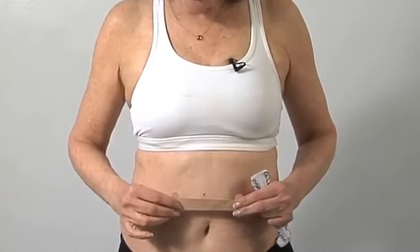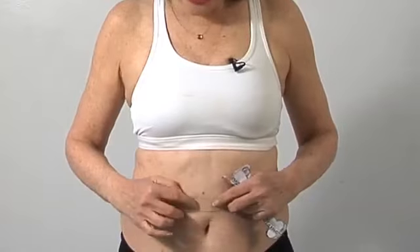When you apply the tape on the skin, you stretch it first, and what happens is the tape then wants to recoil to its original unstretched position. This continuous recoiling process is a communication from the skin to the connective tissue and muscles to move in the direction of the tape.